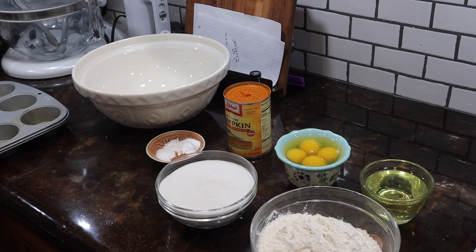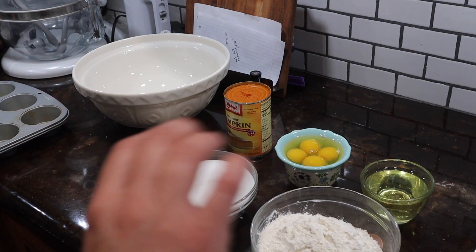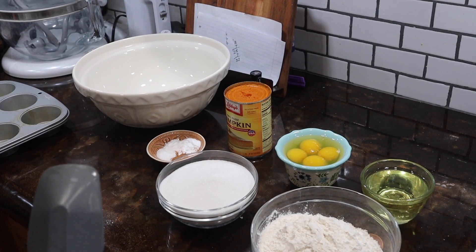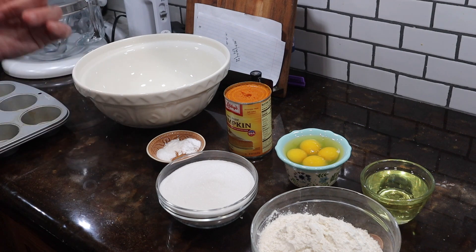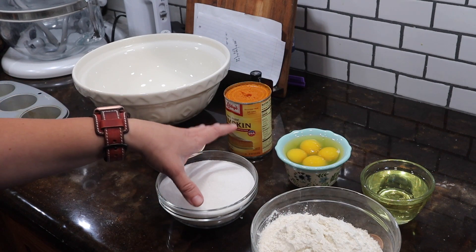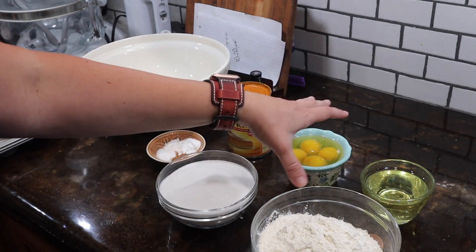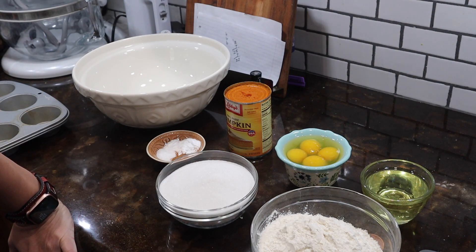Very seldom do I ever do mise en place, where you put all of your ingredients together so all you have to do is dump. Probably for two reasons: one, I am probably lazy, although you're doing the same amount of work. But the second reason is because you dirty up extra dishes. But today I thought I'd be good, and I would do mise en place.